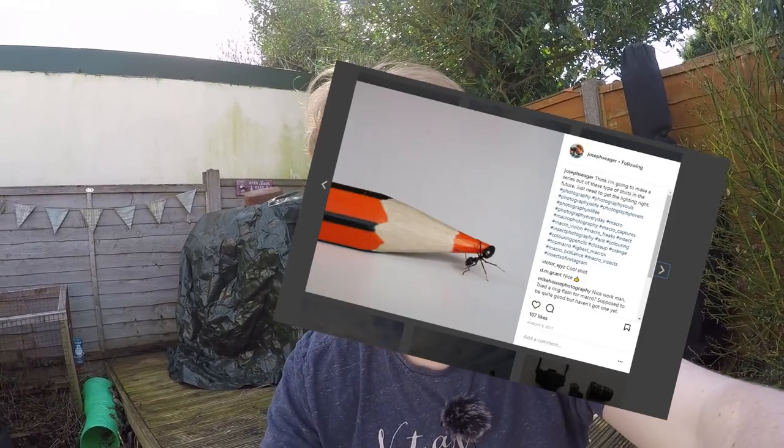Hello and welcome to another lunchtime photography vlog. Today I'm throwing it back to a time when I tried experimenting with some ant photography. It went quite well — I got quite a bit of good interaction on Instagram. The idea was the worker ant within our world. I used a crayon and was trying to get the ant on the tip of the crayon to create the sort of image you'd get on an office wall, to show the inspiration of the ant within the workplace. So today I'm going to try something similar.